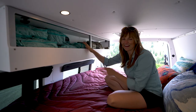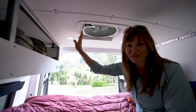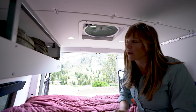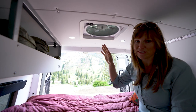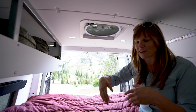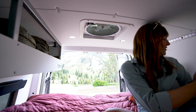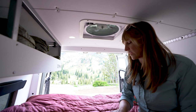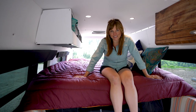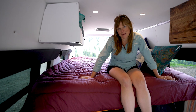This here is a MaxxFan — I have another one up front. It's really quiet, has a rain sensor, and has a bunch of different settings. It creates a nice cross breeze with the windows on either side, so you can get a nice breeze even on warm nights when you're sleeping.